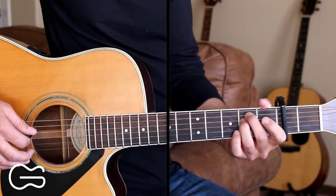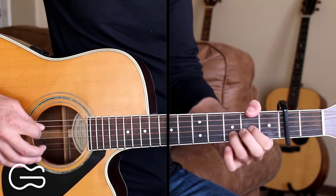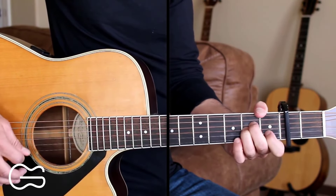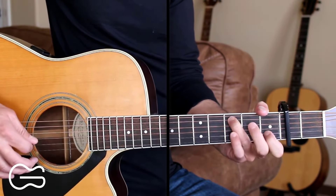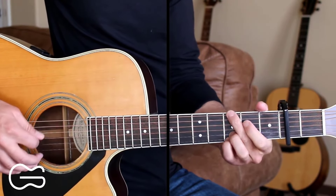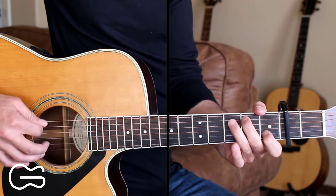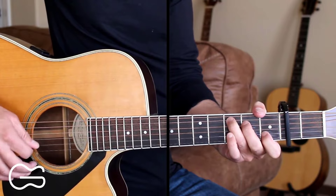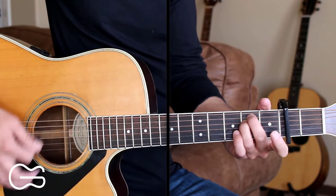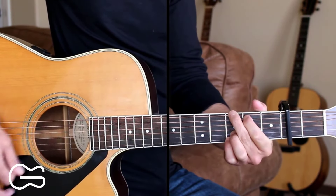We're going to repeat that one more time. Here's the full intro. If you just want to strum that intro, you can go down, down, up, down, down, up, down, down, up.